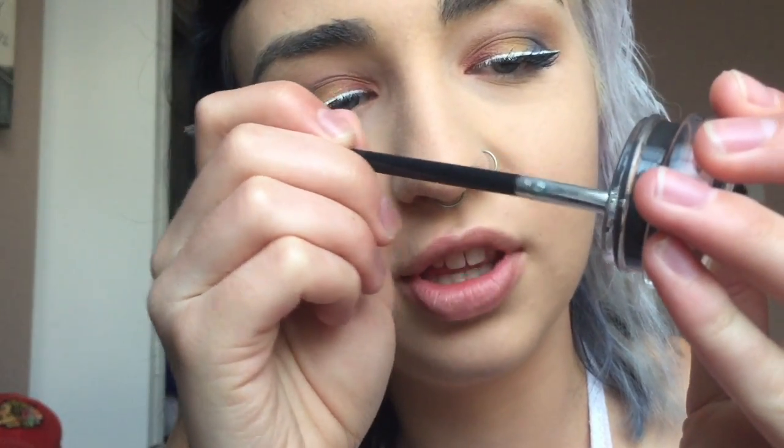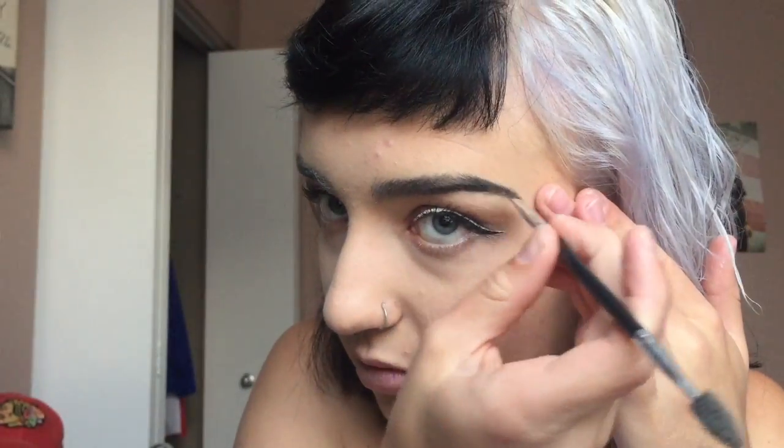Now I'm going to coat my lashes with my Benefit Roller Lash. Brow time! I'm using my Anastasia Dip Brow in granite. I've barely hit pan in this — you can't tell because I keep pushing the product around so it looks like I haven't. I am very smart. And then of course set them with whatever brow gel you please. I've got the Anastasia brow gel in clear, and it's magical.